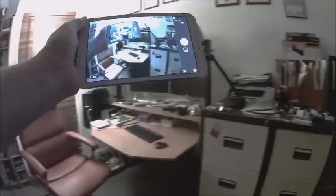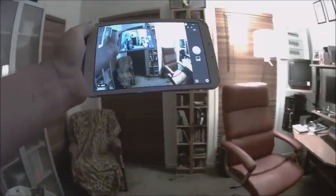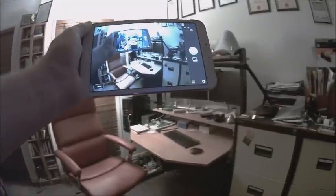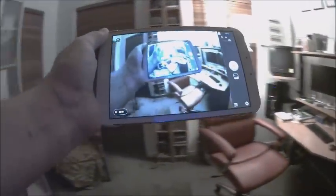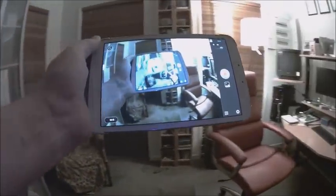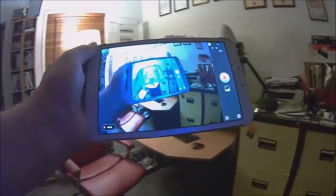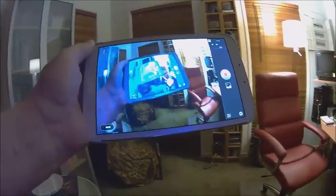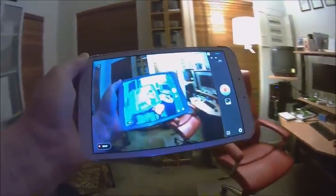And you can see the lack of lag — it really works very well indeed. There's literally a fraction of a second lag as I move it around. Incredible.